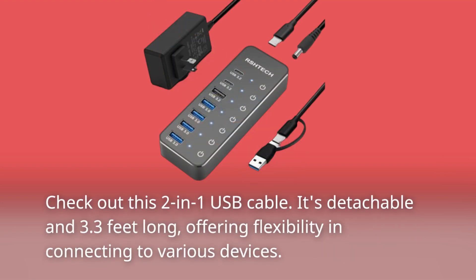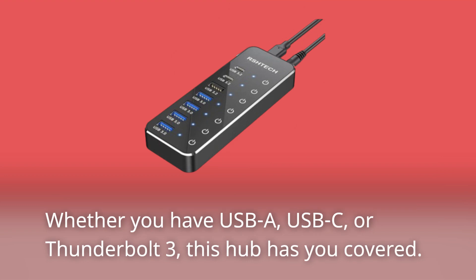Check out this 2-in-1 USB cable. It's detachable and 3.3 feet long, offering flexibility in connecting to various devices. Whether you have USB-A, USB-C, or Thunderbolt 3, this hub has you covered.